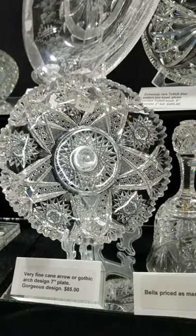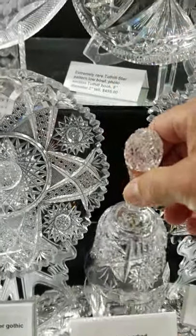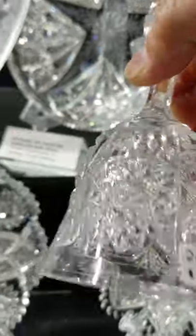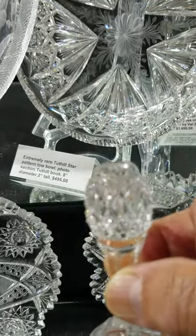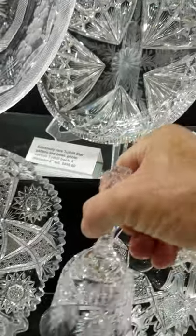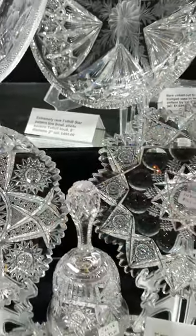Here's a bell — really nicely done, has the original sterling clapper, nice quality piece, has the pattern-cut handle which really adds a lot to it. And that one is $695 — that's one of the better ones I've had in a long time.